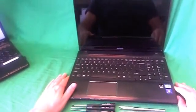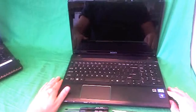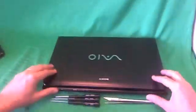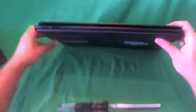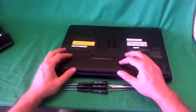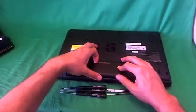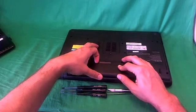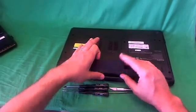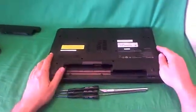Before we do anything with this or any other laptop computer, we need to remove all sources of power, and that includes the battery. In order to remove the battery, we flip the laptop over, and there are two levers on the battery that we need to slide towards us. One unlocks it and one releases it. Once we hold the one to the right that releases the battery, we tilt the battery up and remove it, and now the laptop is safe to work on.